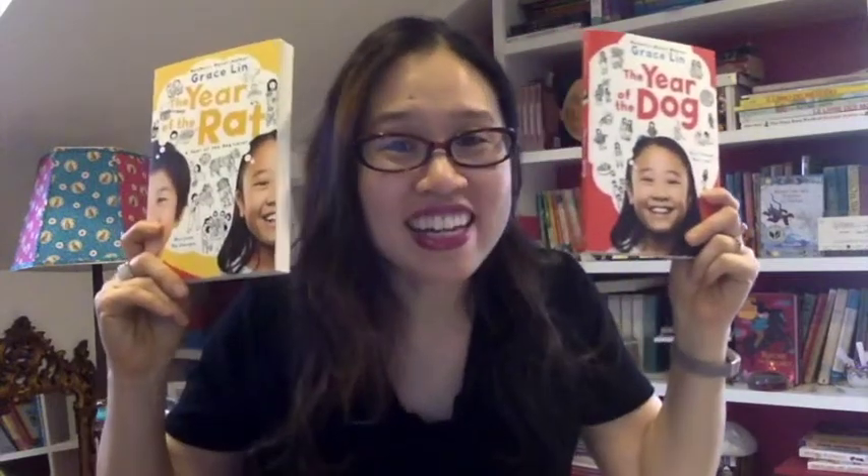But in my last video, I talked about these novels — The Year of the Rat — which are novels about my life during my very first Chinese Year of the Dog and my very first Chinese Year of the Rat. And the third book in the series, Dumpling Days, which is all about my very first trip to Taiwan with my family.